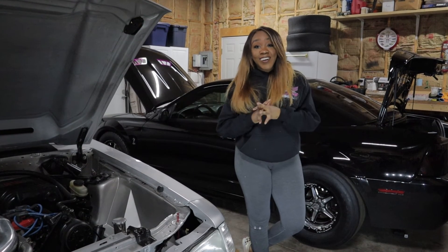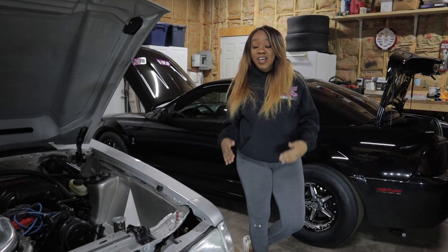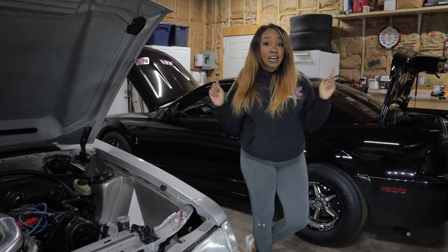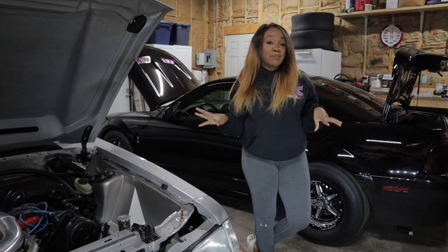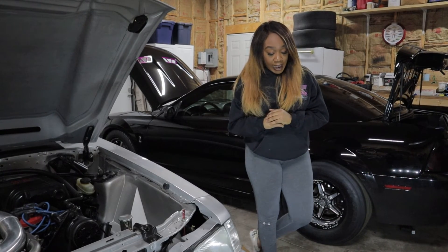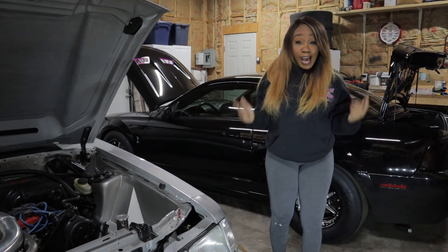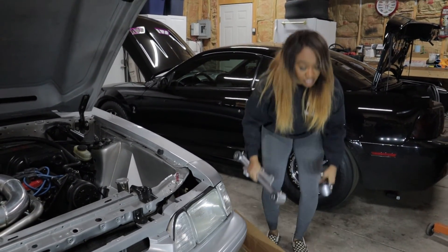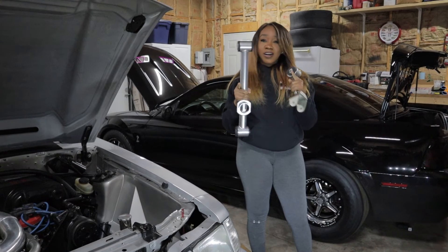Once I get a better engine and really push this 76 millimeter turbo to its limits, I'll definitely be putting one on. I hope that answers the question I've been getting asked a lot. If you have any more questions, definitely comment below and I will try my best to answer them.